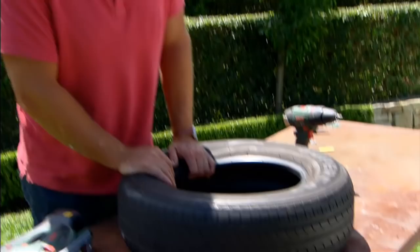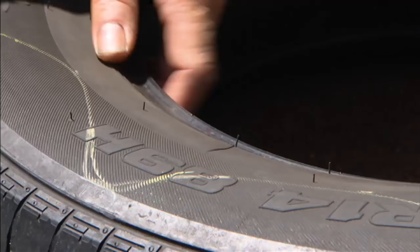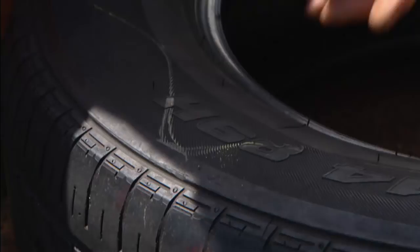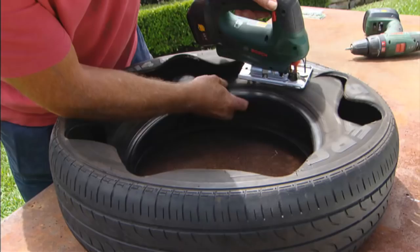Now because this has got rubbers and chemicals in it, I reckon you can plant it out but avoid things that you're going to eat. Grab a Stanley knife and make an incision in the tyre so you've got somewhere for your jigsaw to start cutting. It's got a metal blade so it'll cut fine and won't ruin the rubber, and if you do get one that's got metal belts through it — a steel radial — it'll cut through that as well.